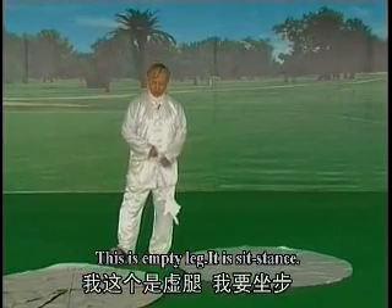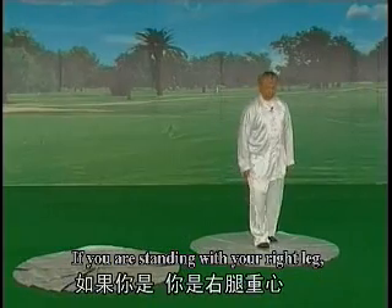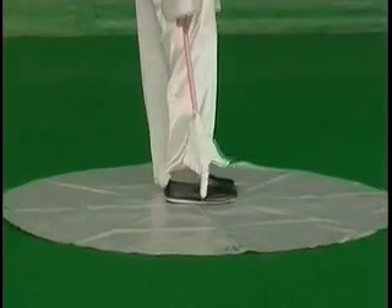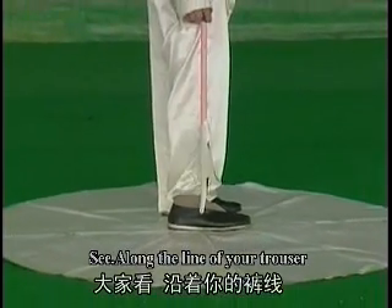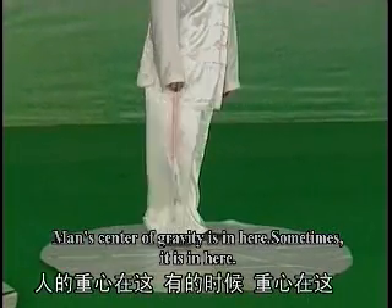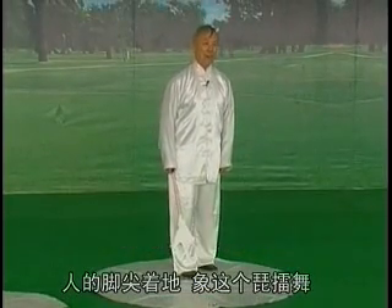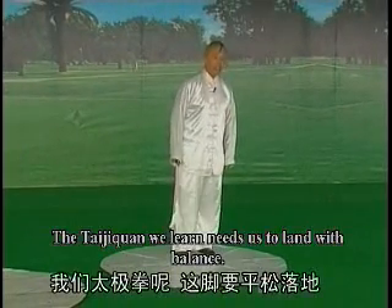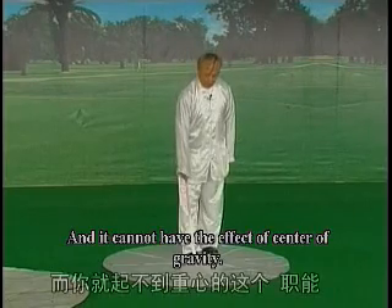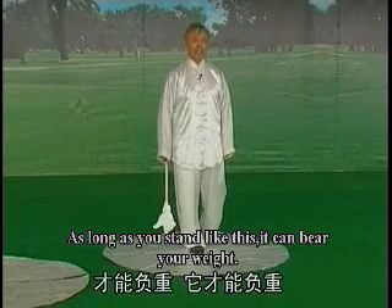负重腿叫重心腿，不立柱的腿叫虚腿。实腿、虚腿——实腿如果你右腿负重，这就是负重腿，重心腿。立柱式身形，就跟柱子一样，脚要虚灵。比如我要，这个是重心腿，这个是虚腿。如果你是右腿重心，这个中间点就在你右脚下。沿着你的髋线到耳朵，是你的重心，人的重心在这儿。脚要平松落地，所以重心点在这儿才能负重。